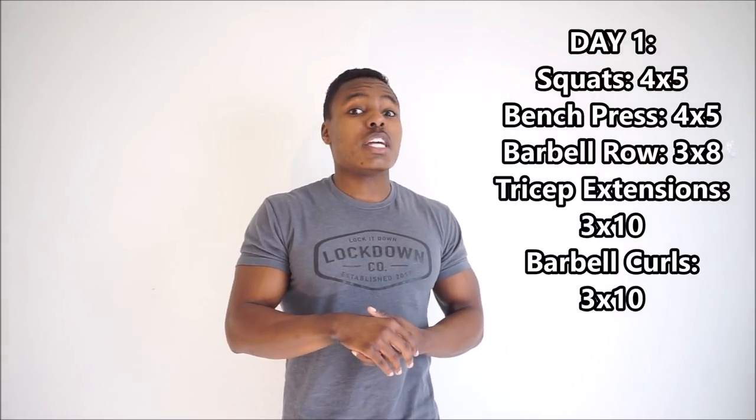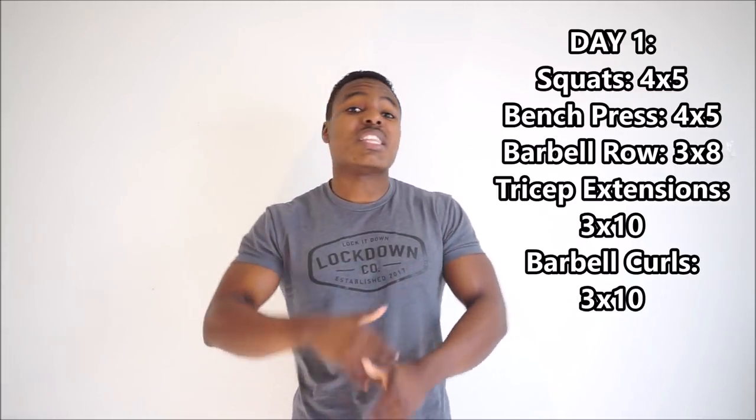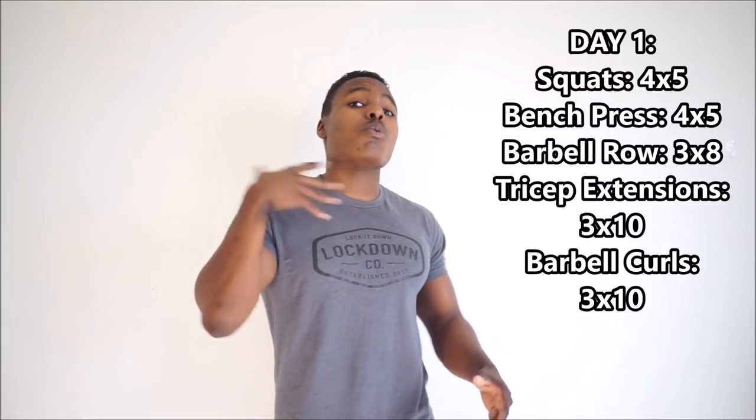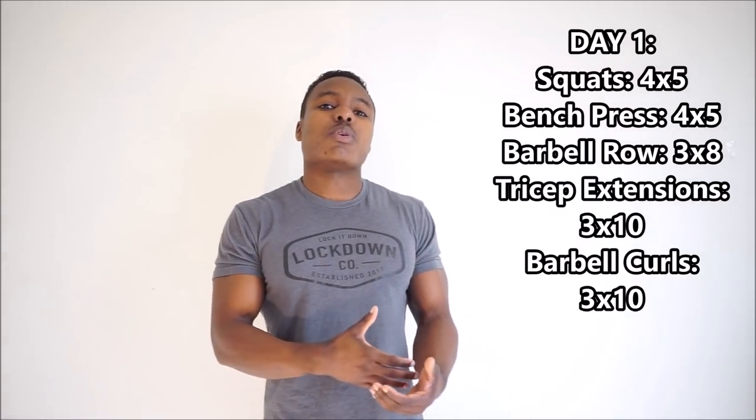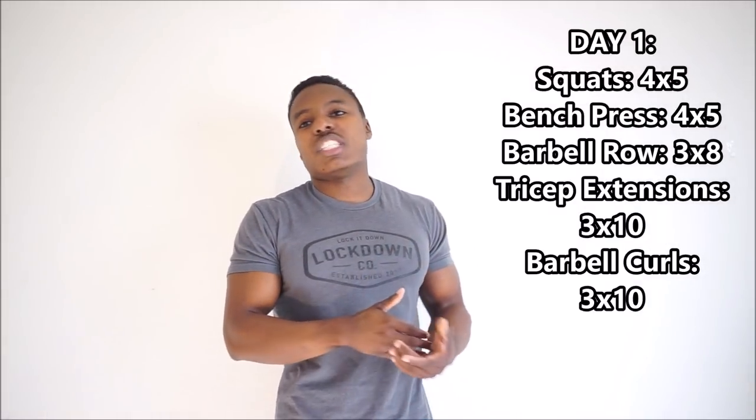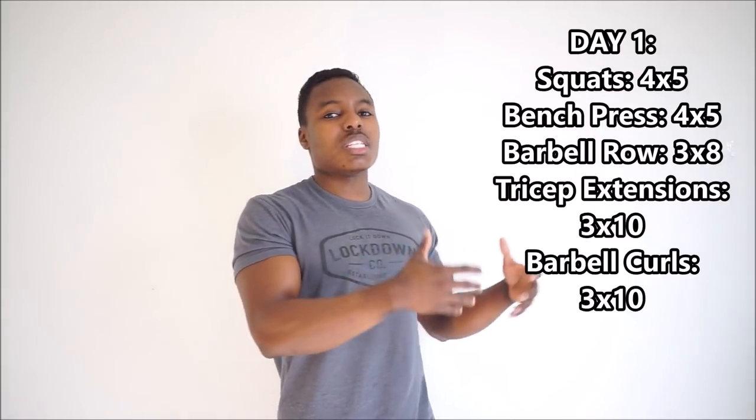After that we have the bench press — this is going to be our main horizontal press. If you don't want to do the barbell bench press, maybe you want to replace it with dumbbell bench press or a chest press machine — that's up to you. But for the sake of what we're doing with the programming, the movements that are going to give us the most bang for our buck and put on the most mass, we want to focus on the bench press. Another option would be weighted dips, but the moves I'm picking are things that most people should be able to do.